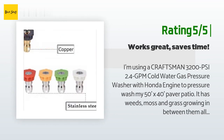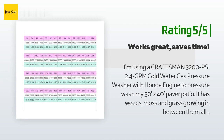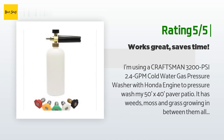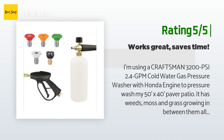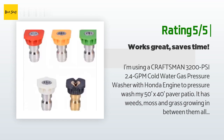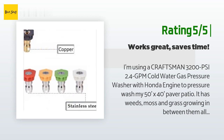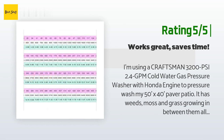Another happy customer said: I'm using a Craftsman 3,200 PSI, 2.4 GPM cold water gas pressure washer with Honda engine to pressure wash my 50 ft by 40 ft paver patio, which has weeds, moss, and grass growing in between them all over the place. Initially I was using the 15-degree yellow nozzle that came with the pressure washer; I did a 6 by 10 section and it took about two and a half hours. With the turbo nozzle I got 3x the area cleaned in about one third of the time, with a lot less debris flying up on me. What was going to be a 15 to 20 hour job is now going to be about a five hour job.